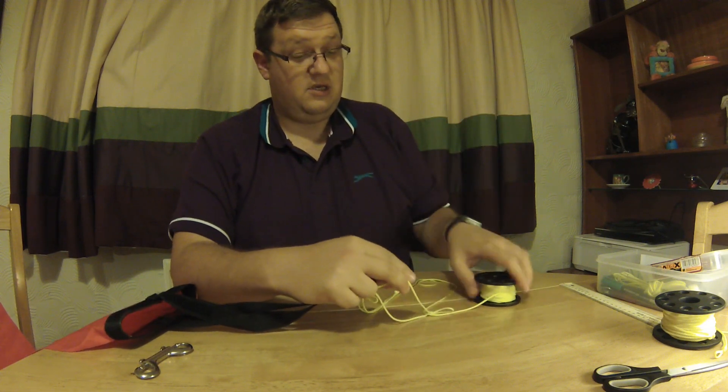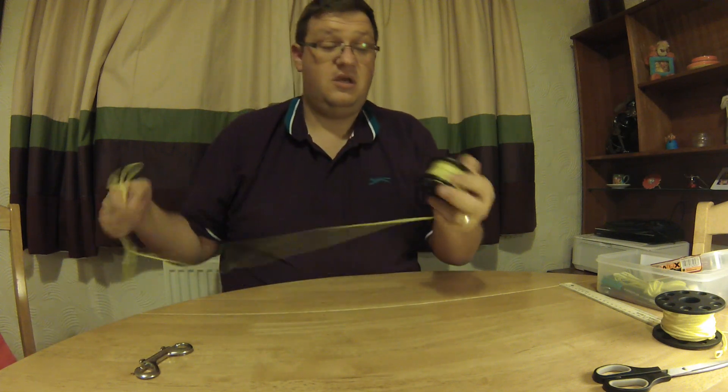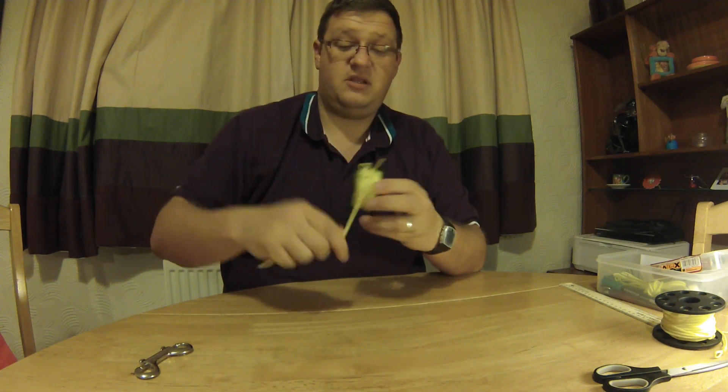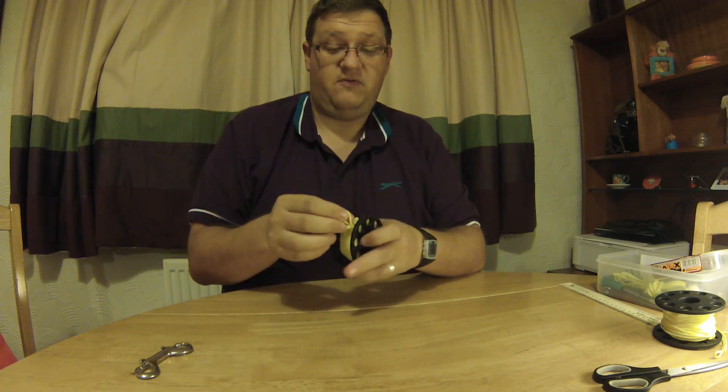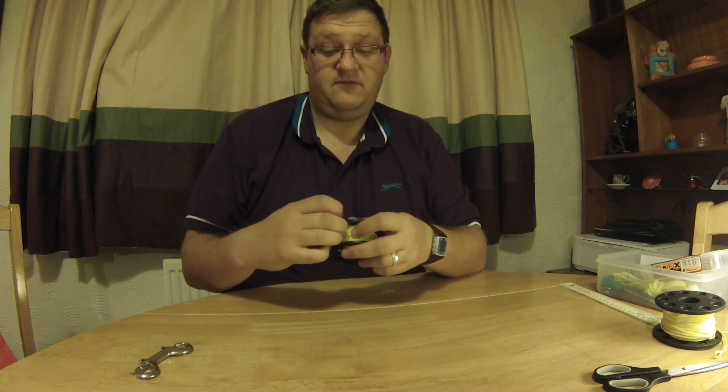I hope you found the tip useful. I can tell you from experience it really does work, and if you're a UK diver having to wear great big thick neoprene gloves, hopefully you'll appreciate it and it'll make using a finger spool a bit easier for you.